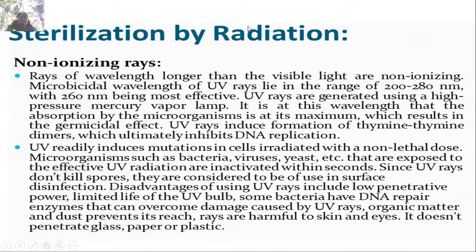Non-ionizing radiations have wavelengths longer than visible light. The microbicidal wavelength of UV rays lies in the range of 200 to 280 nm, with 260 nm being most effective. UV rays are generated using a high-pressure mercury vapor lamp. Absorption by microorganisms at this wavelength is at its maximum, causing germicidal effect by inducing thymine-thymine dimer formation, which inhibits DNA replication. UV readily induces mutations at non-lethal doses. Disadvantages: low penetrative power, limited UV bulb life, some bacteria have DNA repair enzymes that overcome UV damage, and organic matter and dust prevent ray penetration.